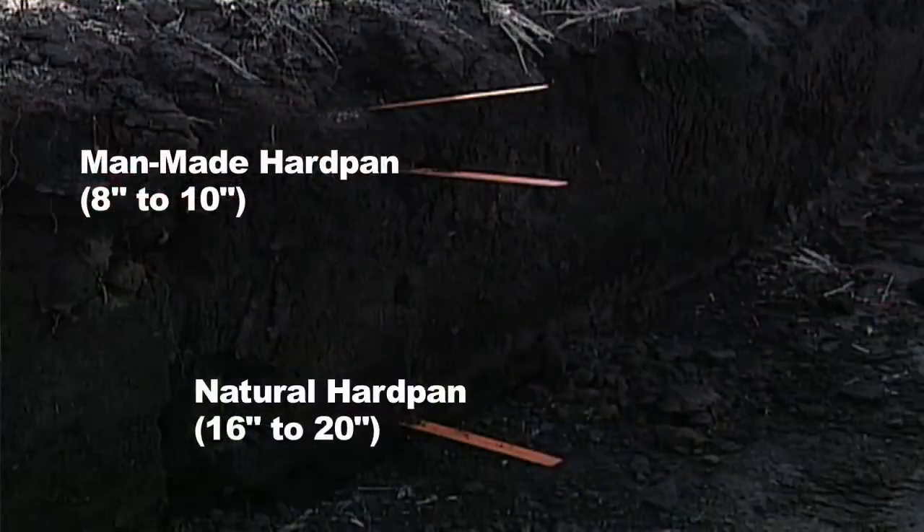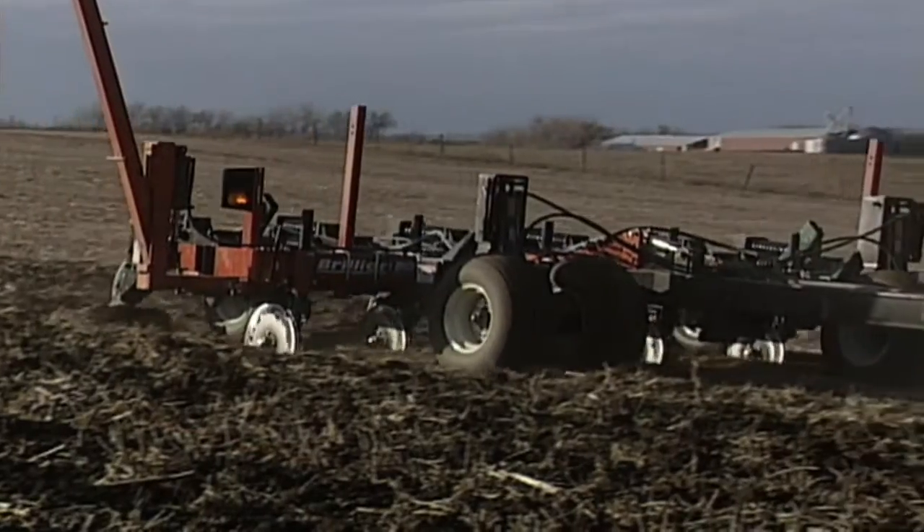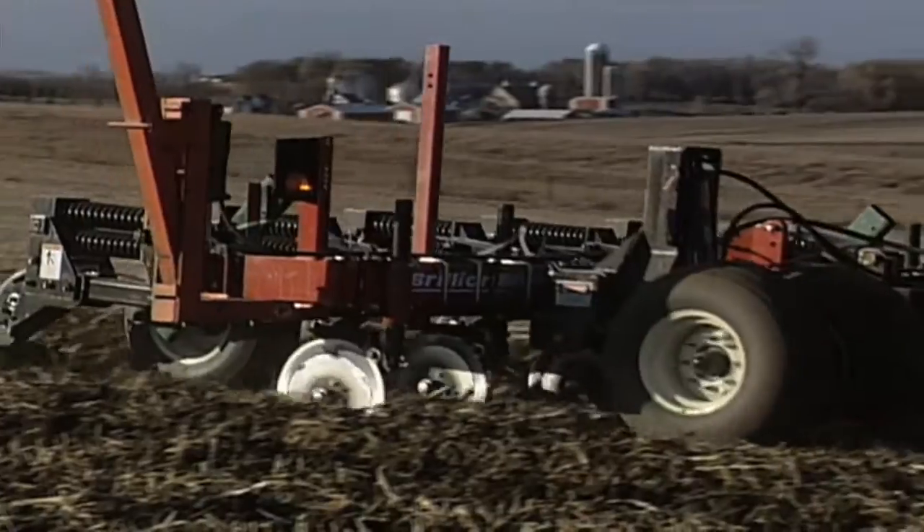Typically there are two compaction layers on most farms — just about every field we've ever been in, not just in this country but in other countries as well. We find a compaction layer at the plow pan, say 8 to 10 inches deep depending on tillage depth, and then a natural compaction layer down at 16 to 20 inches deep. With the zone builder we're running down about 20 to 22 inches, so we can get below not only the first compaction layer but also the second.